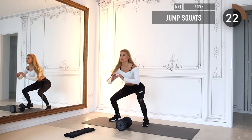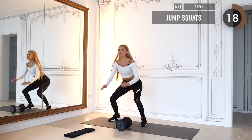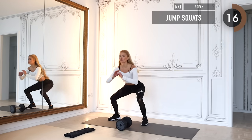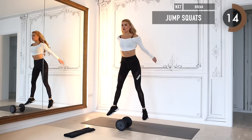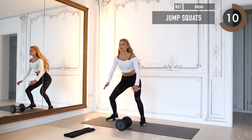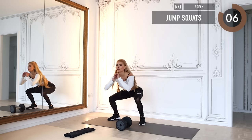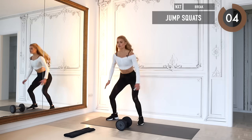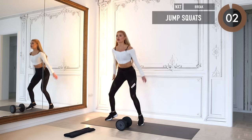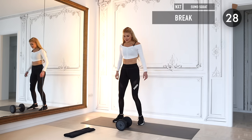Jump squats to bring up that heartbeat. Even for jump squats, push through your heels and squat down low. Ten more seconds to go — don't quit! Five, four, three, two — tiny break, shake out your legs.